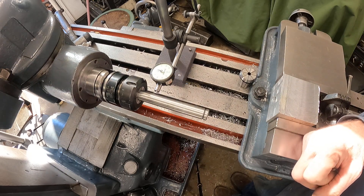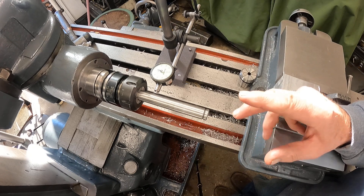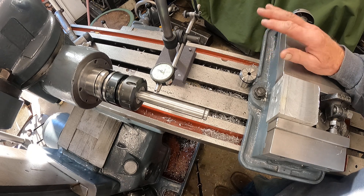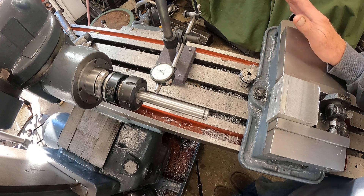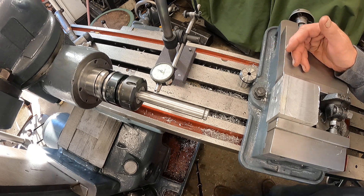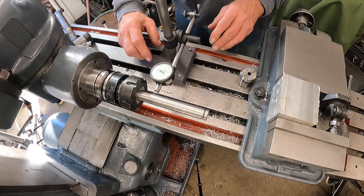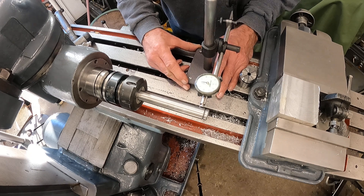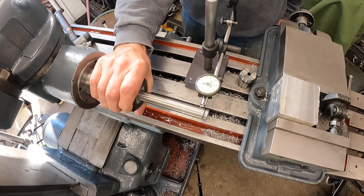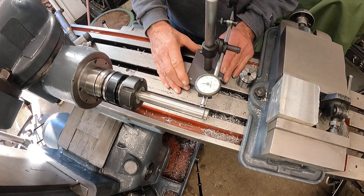Hello again - we're back checking the tram on this vertical head. I've got some interesting things to show you. I'm in discovery mode on this machine. I ran the indicator across the top and got it within a couple of thousandths. I want to show you something really interesting - let's get this right on the tip here, bring it around to zero, and watch the runout.